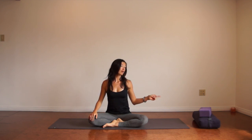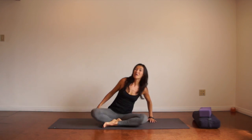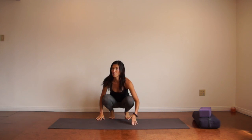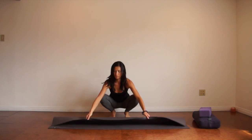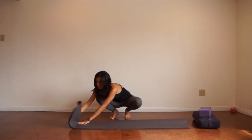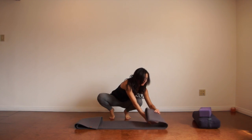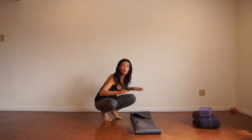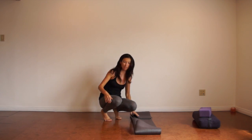If you have a bolster and a block, they're great props to have. If you don't have them, just a whole bunch of pillows will do as well. So we're going to start in frog pose. Grab your yoga mat, fold it in half, fold the corners in, and then prop yourself somewhere where you can travel forward after to come out of the pose.